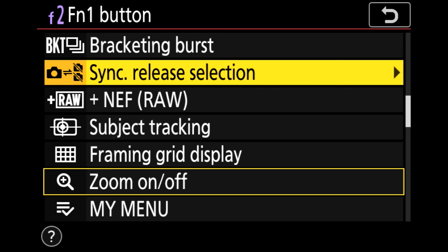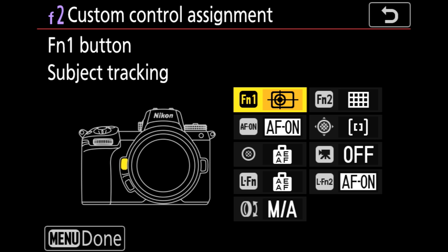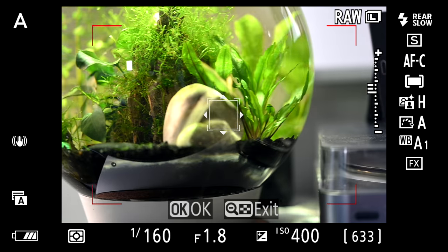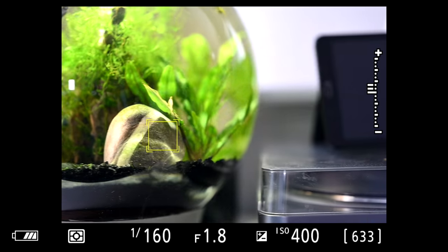I no longer have to use that OK button or the touch screen. I can customize Function 1 or Function 2 to replace that OK button, so I can click it, it brings up my tracking box, I put it on the subject I want, touch the shutter, it will lock on and follow them. If I let go of the shutter it'll stop tracking — it's a really nice system.